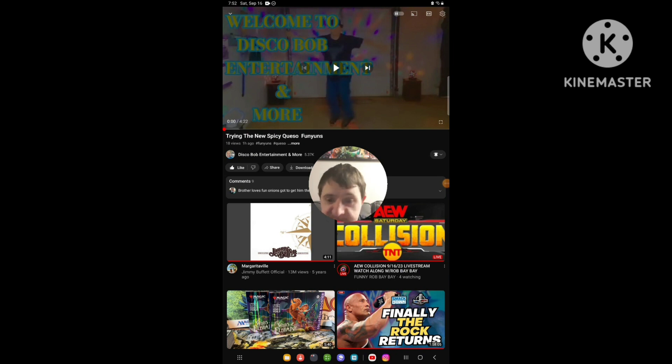Hello everyone, Mr. McGinn. I'm going to be doing another reaction video again, and this time reacting to Disco Bump Entertainment and more. This was the newest video that he released and uploaded today, and the video I'm going to be reacting to is called Trying the New Spicy Queso Funyuns.